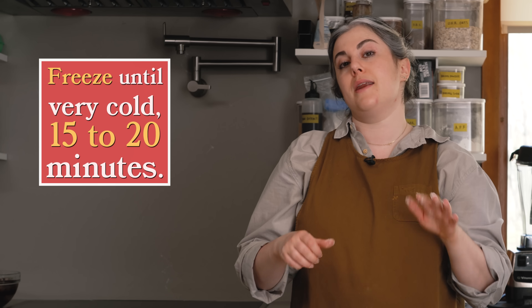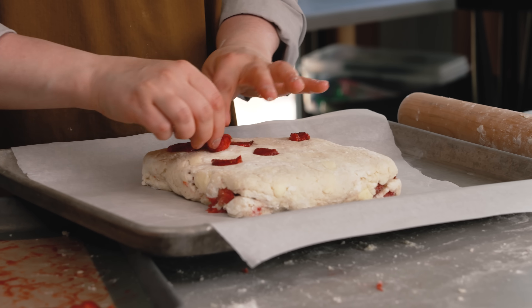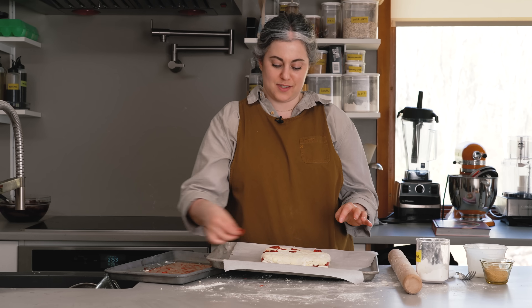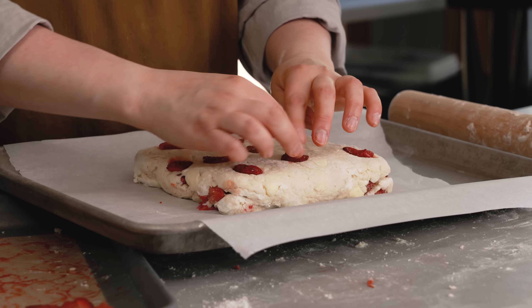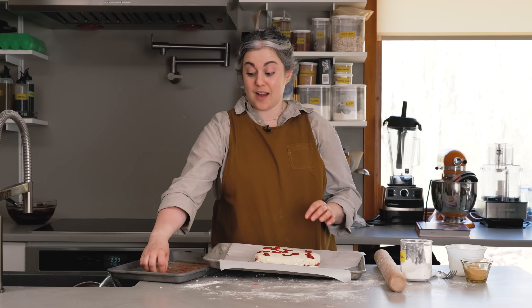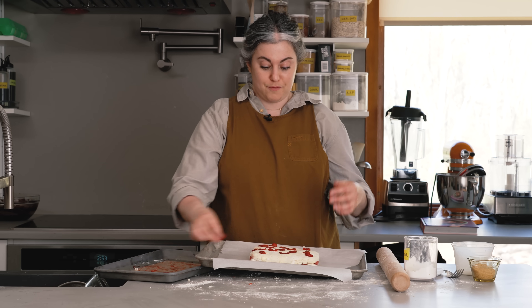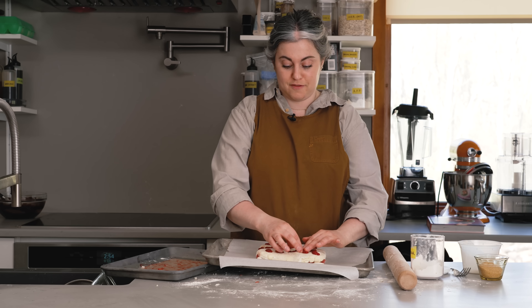While the dough is chilling for about 20 minutes, I'm going to get my oven preheating to 425. While the dough is still soft, I'm taking those leftover strawberries and pressing some into the surface — I think it's going to look pretty. I like when you can see from the top what the flavor is going to be. This is not from the book — it's just my own experimentation, pulling from recipes I admire.